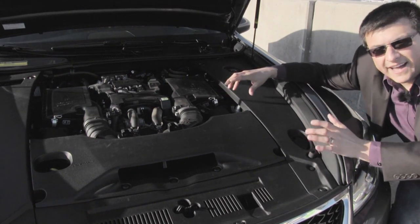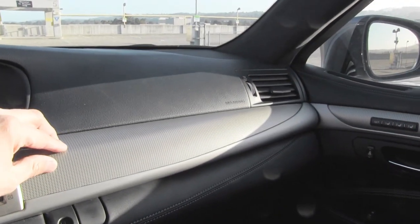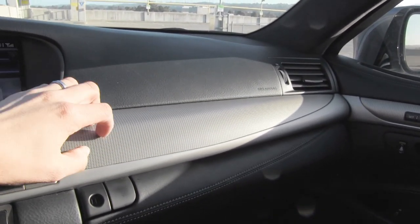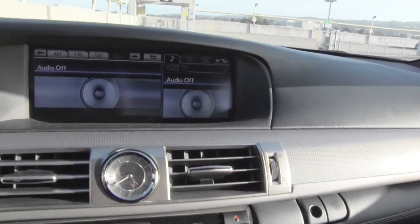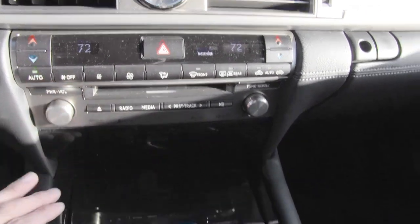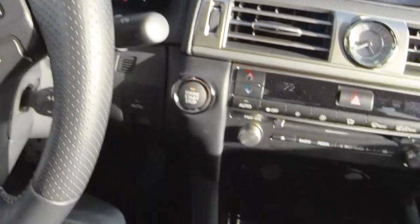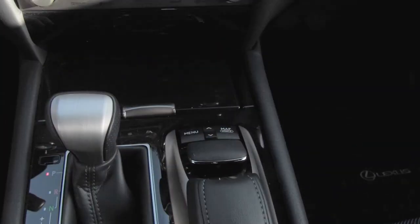On the inside of the F Sport, the first thing you'll notice is that Lexus has done away with their highly polished lacquered wood trim. Instead, the F Sport gets this sort of aluminum-esque carbon fiber treatment. We have an analog clock in the dash, a large 12.1 inch infotainment screen, dual zone climate control, optional Mark Levinson sound system, and a gear shift lever with manual mode and paddle shifters. We also get the little joystick that Lexus uses for their nav system.